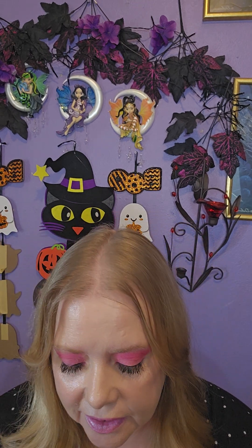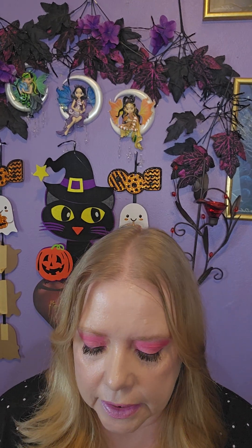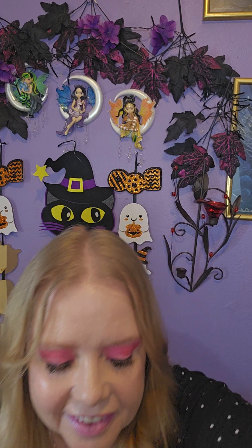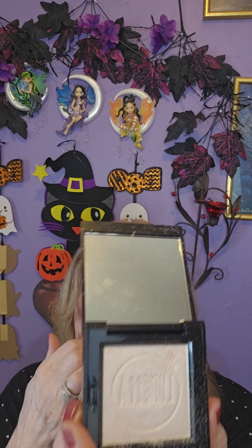I'm going to use Made by Mitchell blush in Milkshake. I did my lips too — I used Maybelline Pink Pop and then put Milani Pink Frost on top of it. And I almost forgot the highlight — it's not a big deal because I don't put much on at all — that was L'Oreal Brighter Than Your Future.